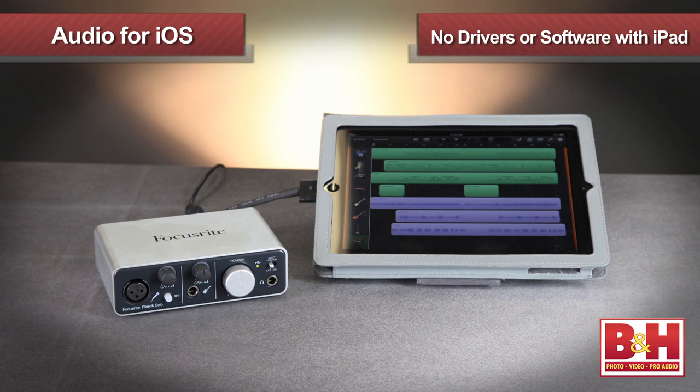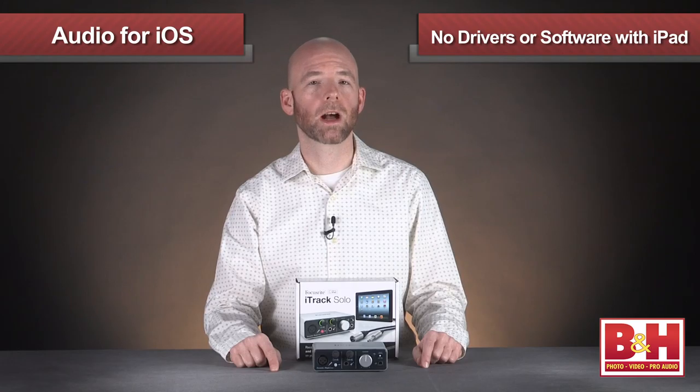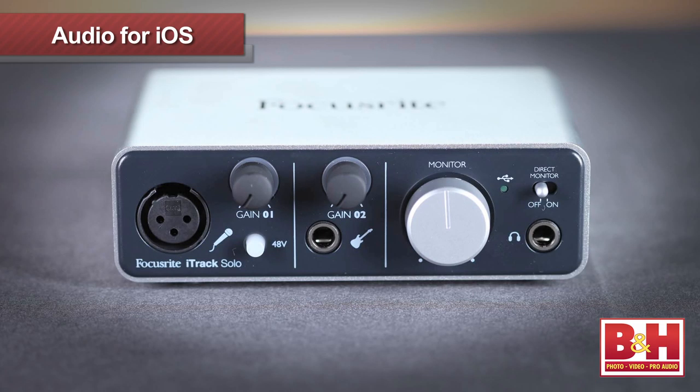No additional drivers or software are necessary if you're using the iTrack Solo with an iPad — just plug it in and you're ready to start recording to GarageBand or other apps. As an added bonus, the iTrack Solo ships with the Scarlett plug-in suite for Mac and PC, which includes EQ, compression, gate, and reverb. You can run these plugins in any number of DAWs, including the Ableton Live Lite software that is also included, making this an inexpensive interface and a really great value.